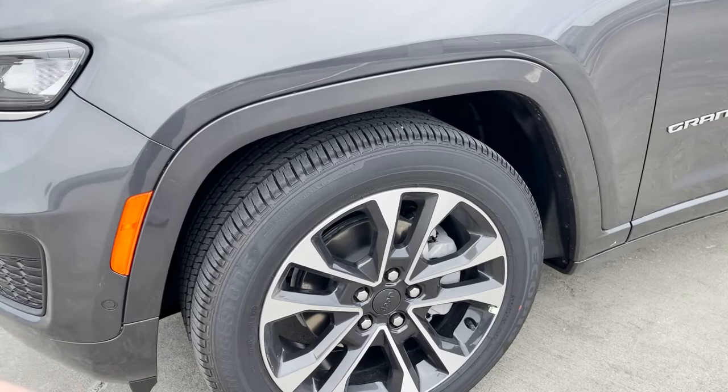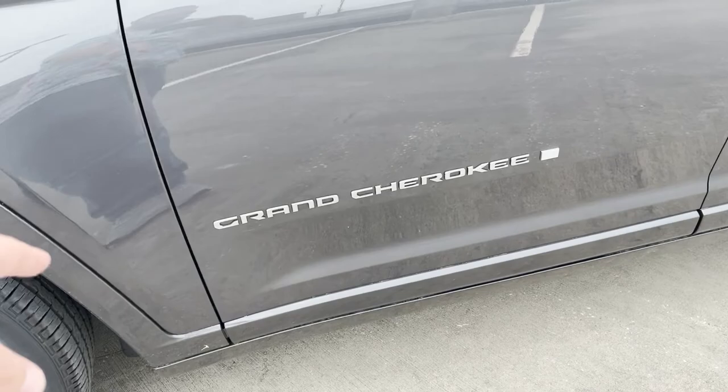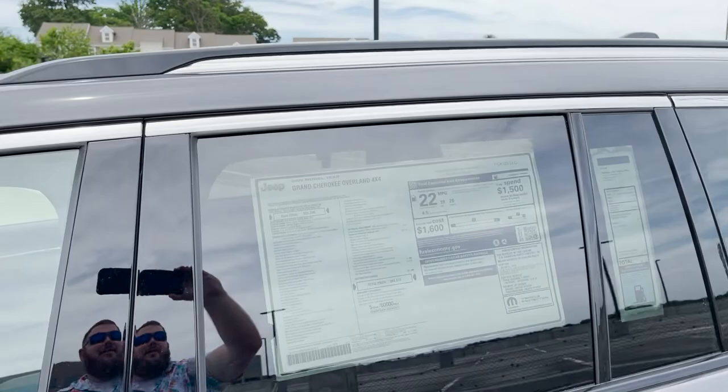Moving along, we have the 20-inch wheels wrapped in 265/50/20 Bridgestone Ecopia tires. Moving down along the side, there's Grand Cherokee badging along the bottom, an American flag — they started doing that with the redesign — and some chrome trim that goes along the top.